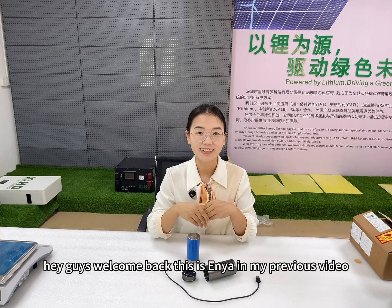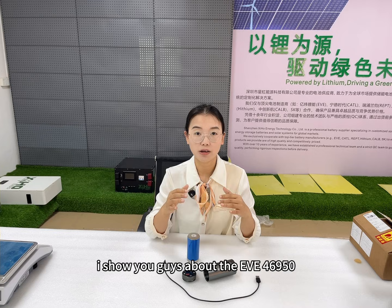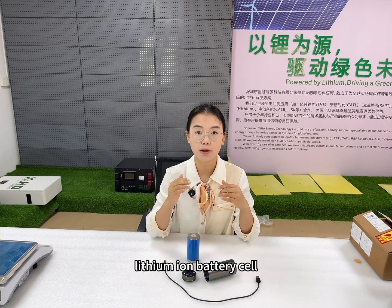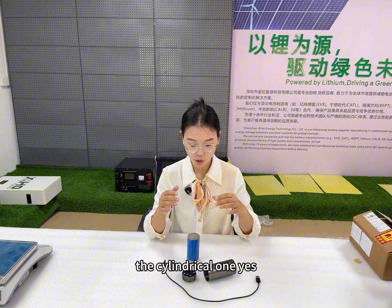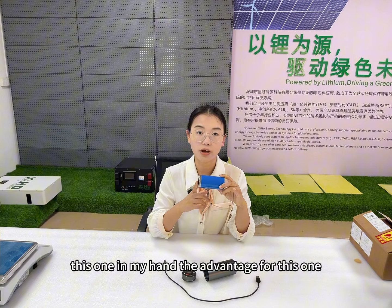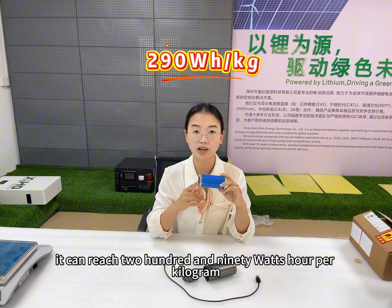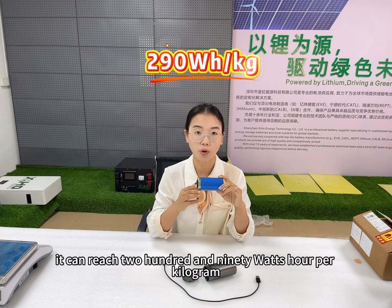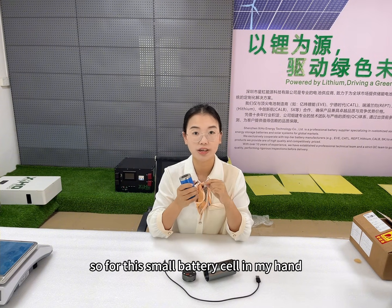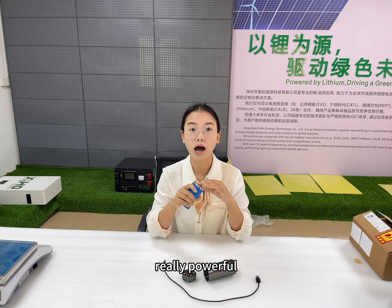Hey guys, welcome back, this is Anya. In my previous video, I showed you guys about the EV4895 lithium-ion battery cell, the cylindrical one, this one in my hand. The advantage for this one is the high energy density, it can reach 290 Wh per kilogram. So for this small battery cell in my hand, it contains 32 ampere, really powerful.